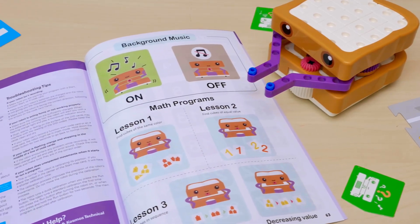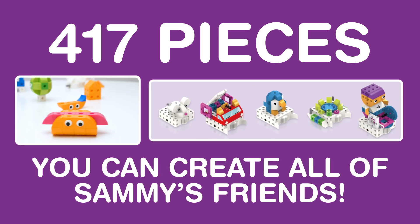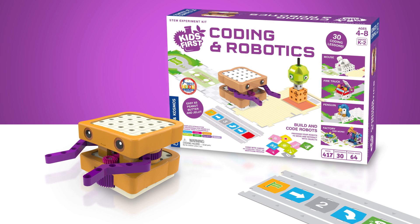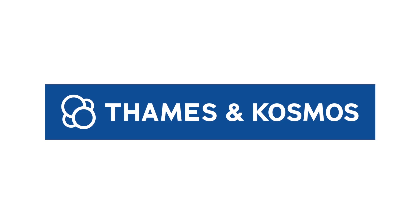There's even a special math mode to test your math skills. And with 417 pieces, you can create all of Sammy's friends. Build and code your own robots with Kids First Coding and Robotics for grades K-2 and ages 4-8 from Thames and Cosmos.